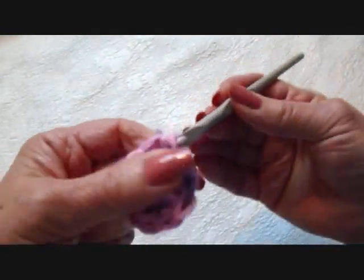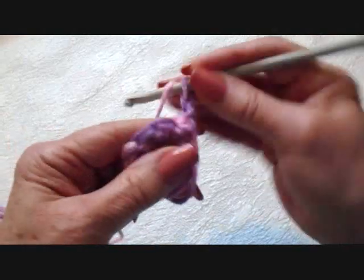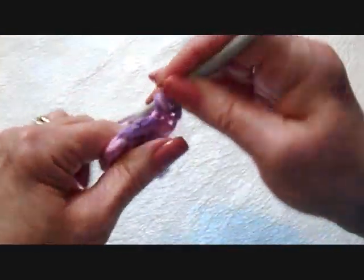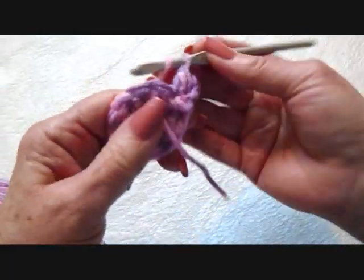Slip stitch to join. Chain 2 and turn. I'm going to make 2 double crochet in each stitch around. The chain 2 is going to count as 1, and I'm going to make 1 additional one in that stitch. Then 2 double crochet in each stitch around.